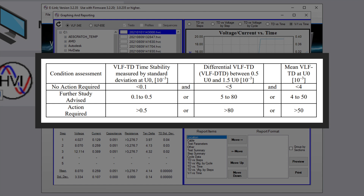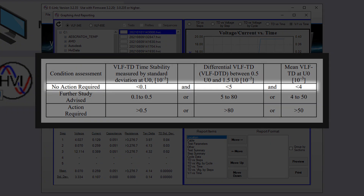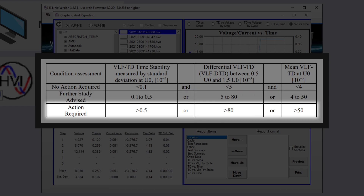The assessment tables provide three broad condition assessments depending on the results: no action required, further study advised, and action required.